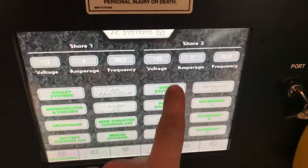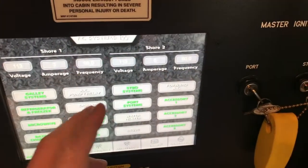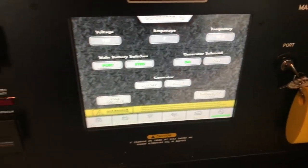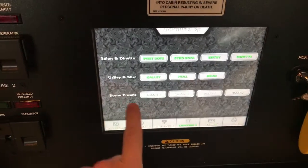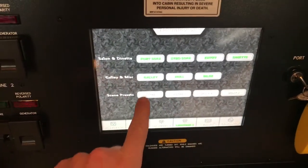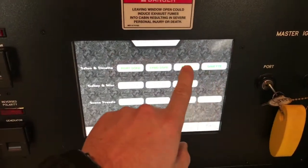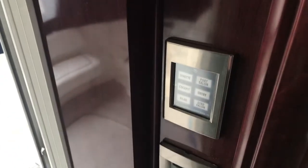You can see on this boat right now, because it's winter, the voltage is a little low on the docks. The digital switching displays how many amps you're drawing and the frequency. You can start your generator from here, and it shows your tankage and lighting. You can have presets and turn off lights by touching the button for master control, as well as secondary switches throughout the boat.